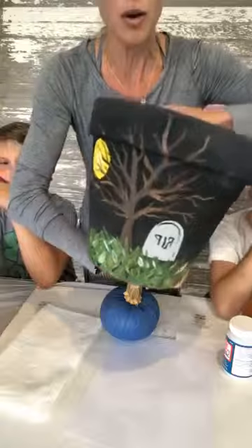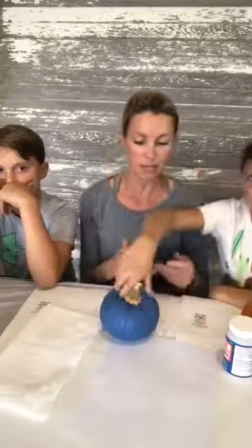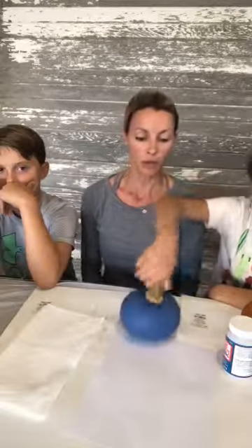Hi, this is Stephanie Miller and I've got my two boys with me today. This one you met the other day — this is Reed — and then this one is James, my older one. They both wanted to do this craft with me today, and I'm all about it because kids should be doing some of these crafts.